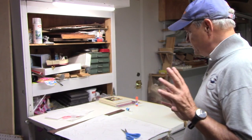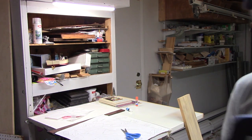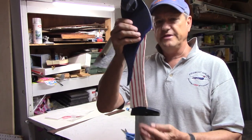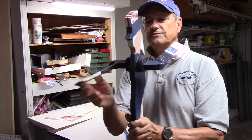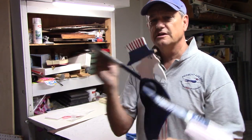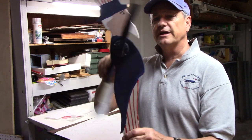Arm-waving whirligigs are a little bit different. Here's the original. These have to have a pivot point that's just right, because as the arms catch the wind they tend to weathervane him into the wind. But they actually have a very interesting action when they're working right, because they tend to go back and forth while the blades go around.